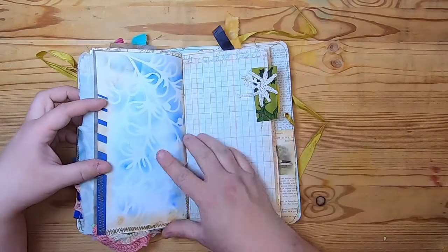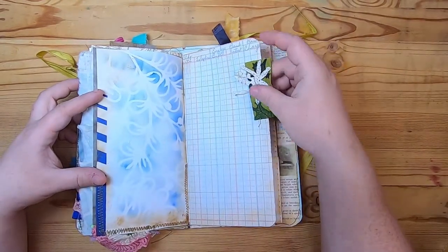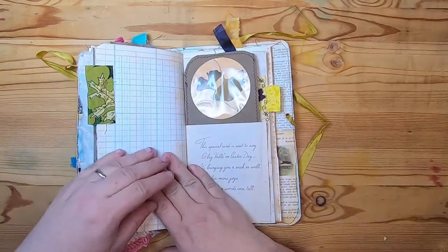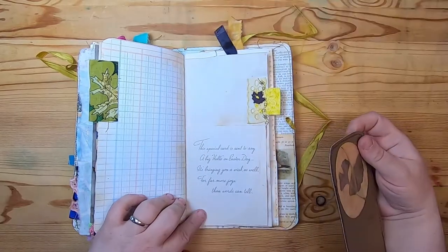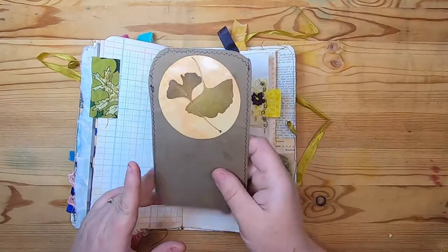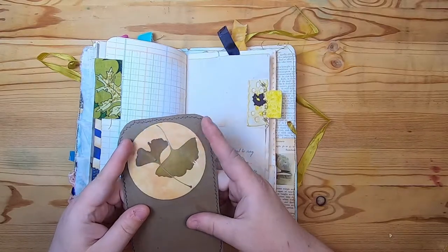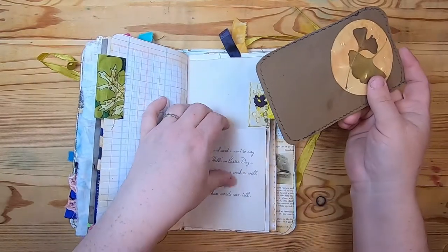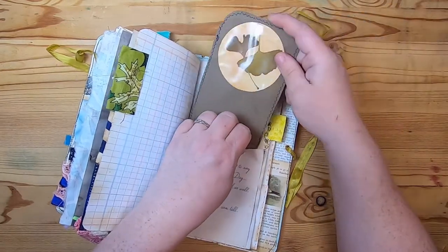This has been stenciled — it's vintage ledger that's been written on at the top with a tab. Then this is the other side of that vintage Easter card, and inside I popped in some ginkgo leaves that I foraged and dried and made into a specimen tag.